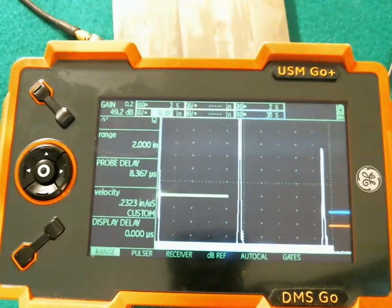Hi, Dan here with Baker Hughes Inspection Technologies. Today I'd like to show you a few of the features of the USM Go with respect to saving and restoring setup files.